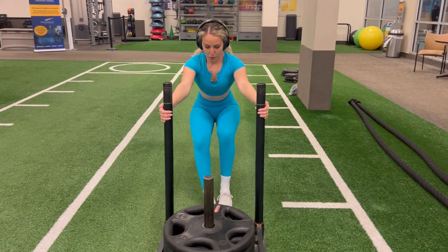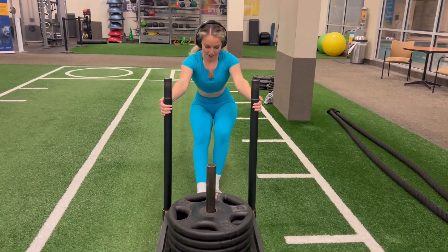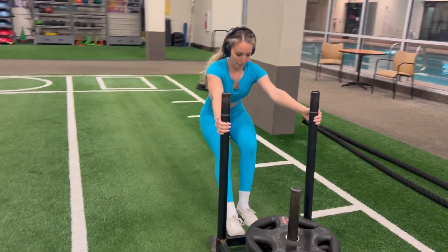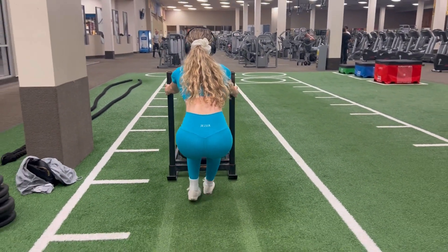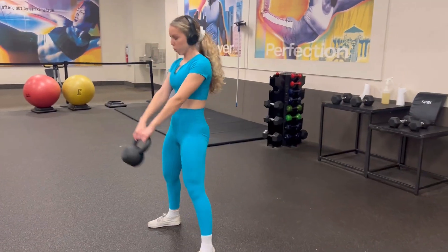This workout is so good for your quads and your hamstrings, especially when you're pulling it back. It is actually really hard to do, especially after a full day of legs, but this is going to help with that burnout.